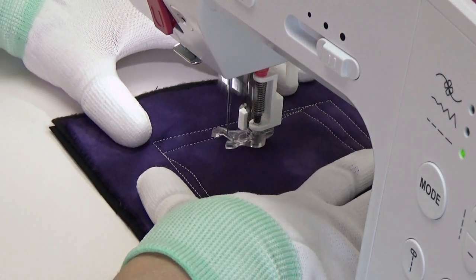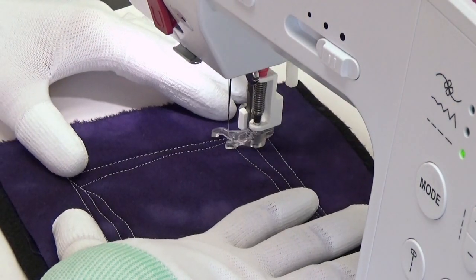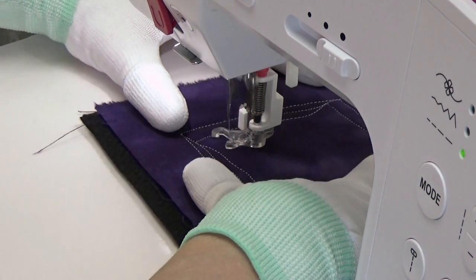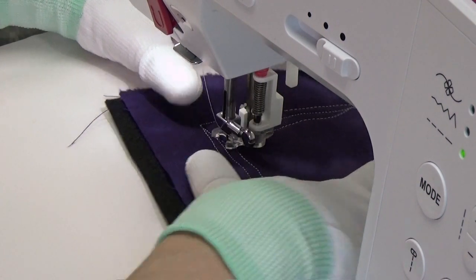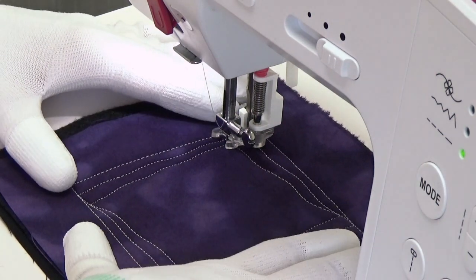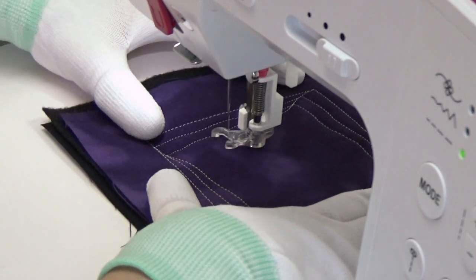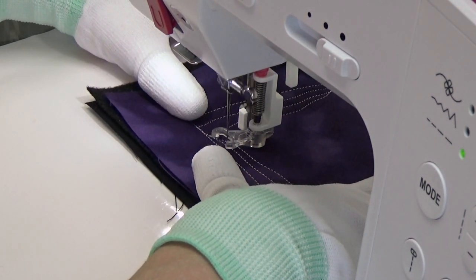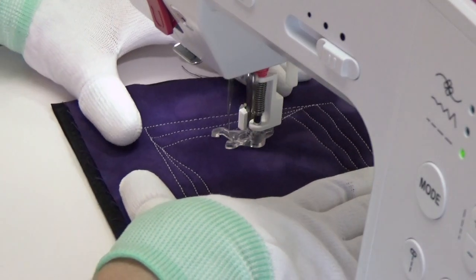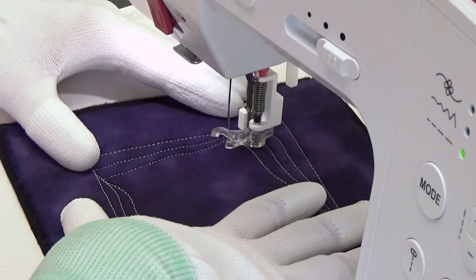Echoing is just stitching a set distance from another line. In this case we're kind of enlarging the echo as we go, mirroring the image — basically stitching the same curve as I widen that out. Now we're starting our third line, echoing and trying to stitch that same curving line but widening the space between them. It's very very simple and you can see just how fast this is — I'm moving really quickly with this design and I really like how this flows.